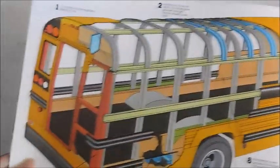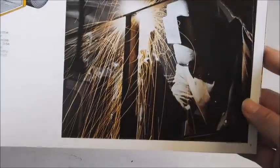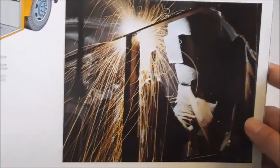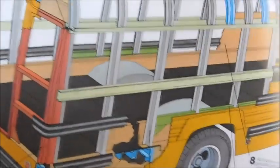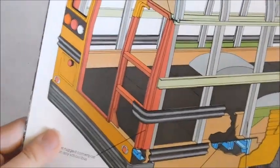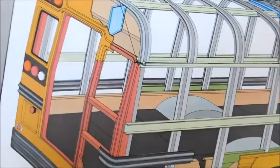Going to the next page, we've got this really cool diagram of a Superior bus body. There's some body being welded together — it's just pointing out all the strength. And as you all know, the colors are representing different gauges of steel.